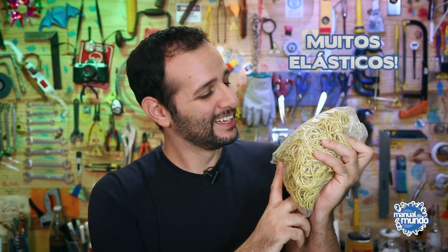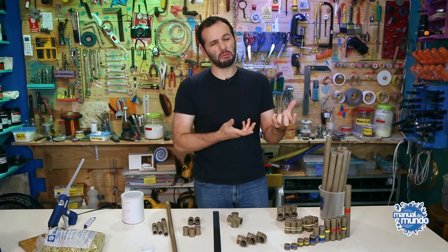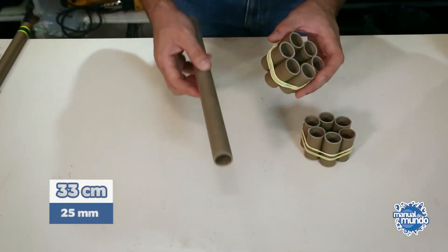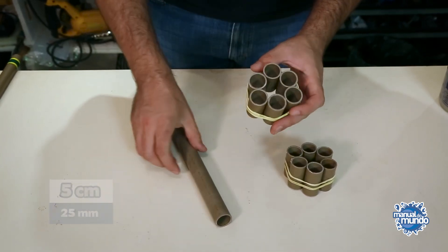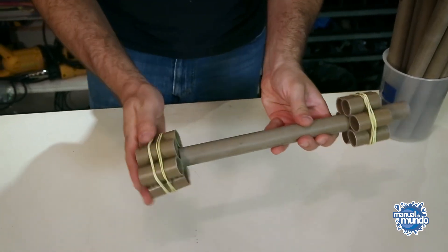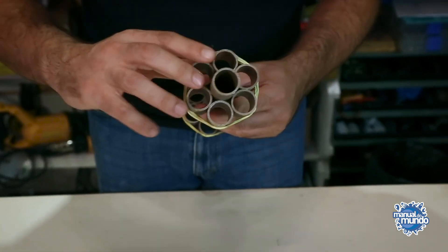I'll make the machine gun's drum — the spinning part, like on a revolver. The drum's center will be a 25mm x 33cm pipe. Around it I'll put 50mm-long pipes with elastic bands — 6 on this side and 6 on the other. I'm going to line them up nicely and leave about 5 centimeters on each end. The pipes on the table are already sanded. When cutting yours, sand them too for better glue adhesion and painting.